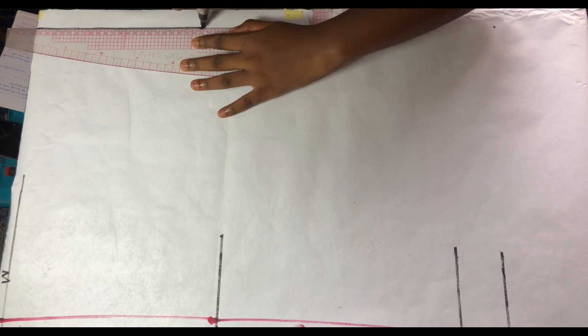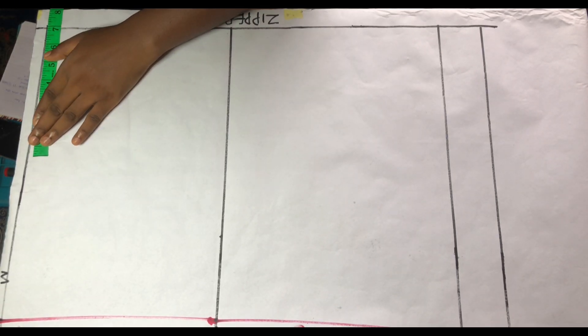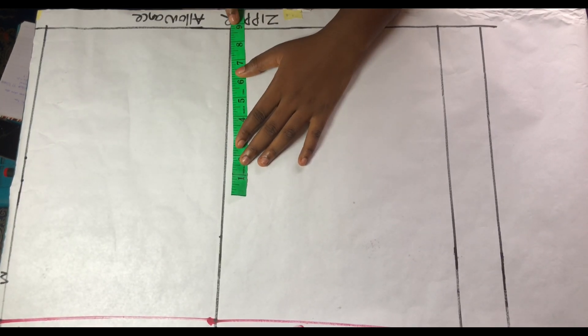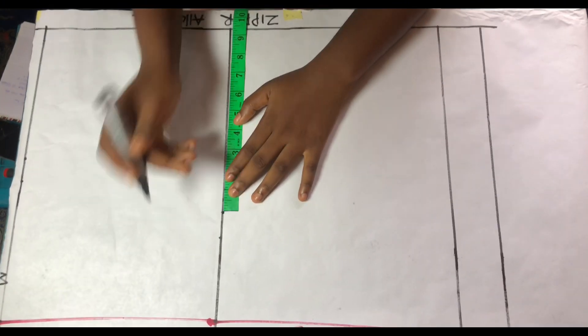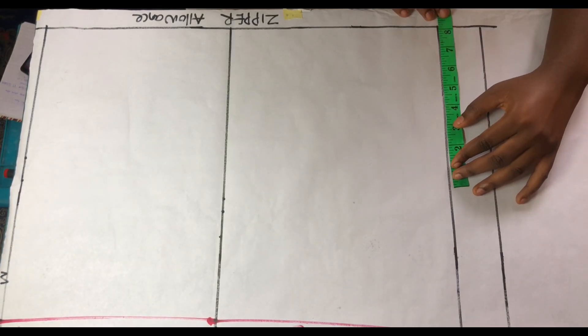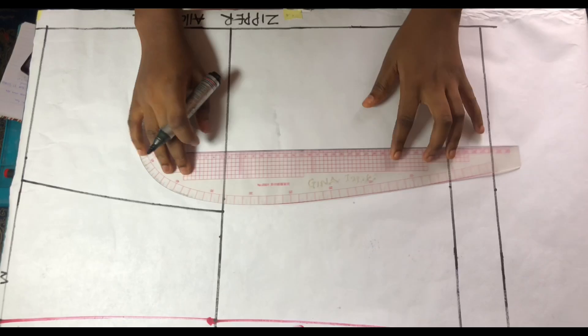Moving on to the back pattern: from the center back, measure one inch from the top to the bottom of the pattern paper — that one inch serves as the zipper allowance. I extended the lines from my front pattern to the back since I'm using the same pattern paper. All measurements will start from this line; don't extend over to the zipper allowance. On the waistline, divide your waist circumference by four plus one inch for the dart. On the hip line, divide your hip circumference by four then add the half inch taken from the front pattern. Whatever you have on your hip line, minus one inch and mark it on your knee line and hemline, then connect all lines with your curved rule.